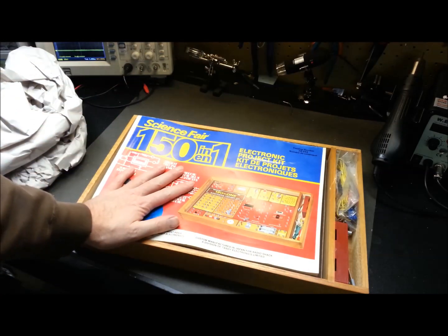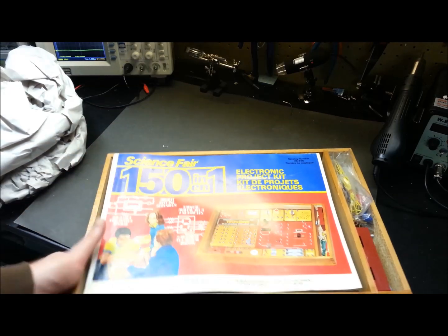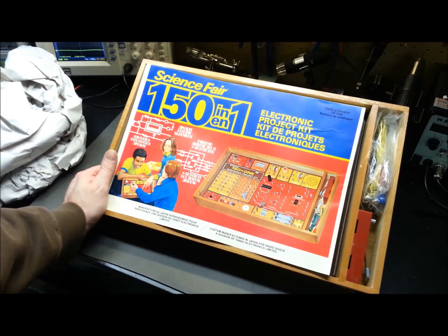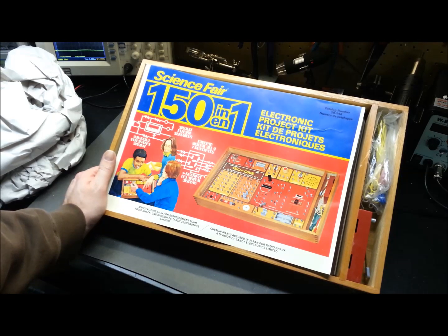Yeah, that's our Mailbag Monday — glad you could join me today. Let me know if you had one of these and if you remember building any of the specific projects, or if there's one you'd like to see, just let me know down in the comments below. Thanks for watching!